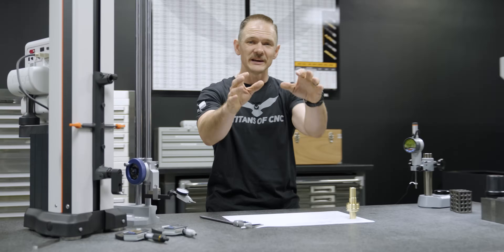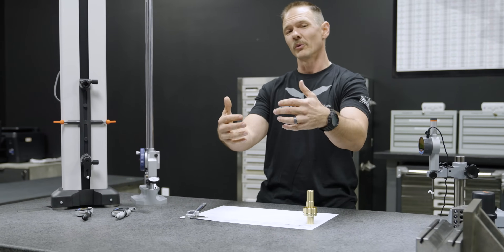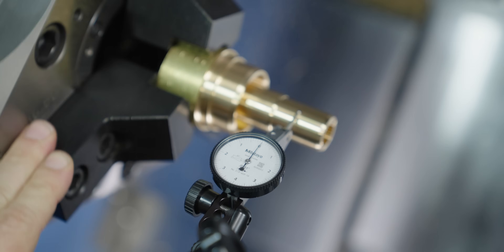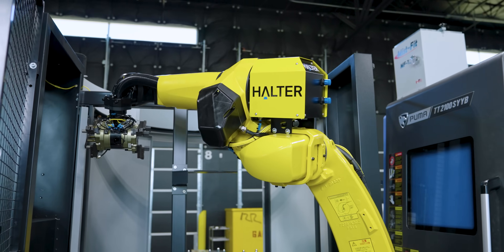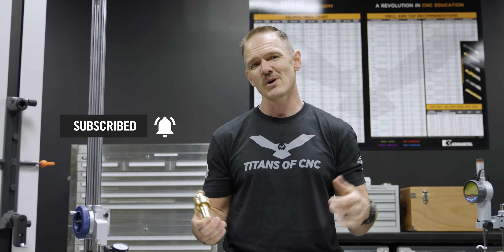Machining is a process, and nothing is more satisfying than finding a flaw in our process and going to fix it. We had a runout problem, went out, made our corrections. Now we can chop up the rest of the bar, load up the bar feeder, and let automation take care of the rest. If you liked today's video and learned something, go ahead and hit that like and subscribe button.